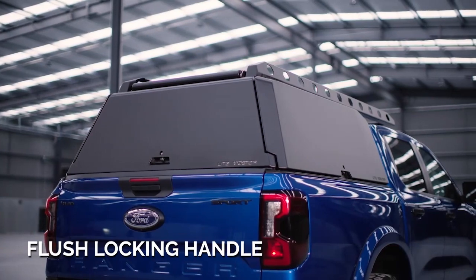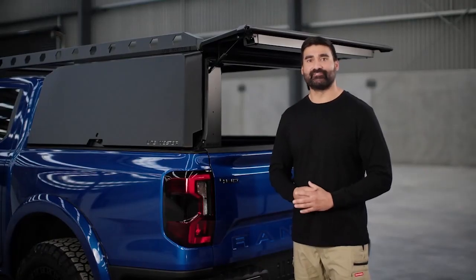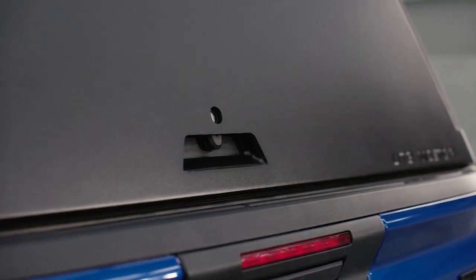The locking handle on the doors are recessed into the doors of the canopy, keeping the smooth, refined look throughout all features of the canopy. It also conceals the locking mechanisms, making it harder to break into.